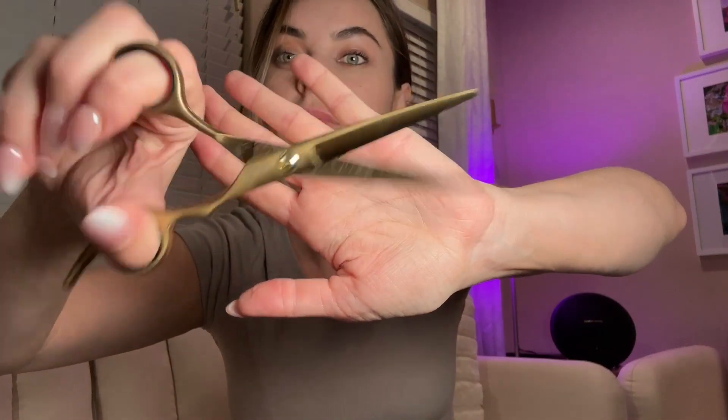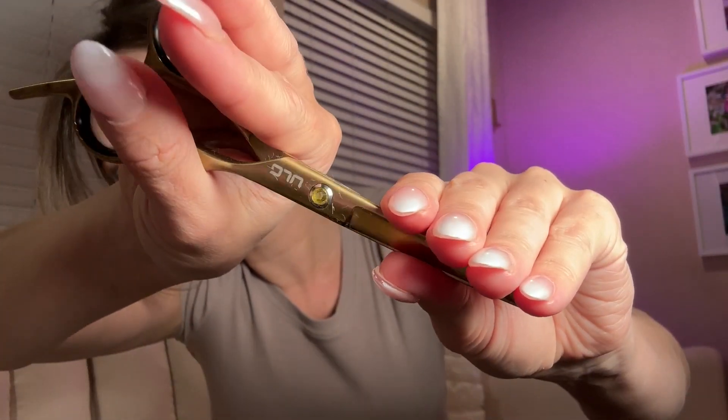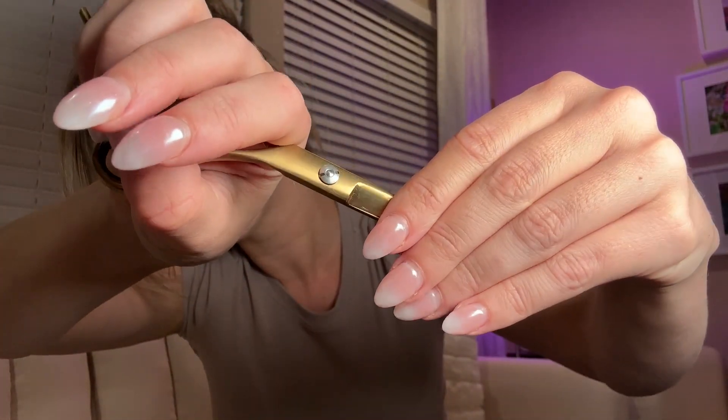They're great for not damaging hair or making any split ends, but great for cleaning them up. It's a barber or hair cutter style scissor with such a nice finish. Make sure you put them back in the casing to ensure they stay sharp. Check them out — bye!